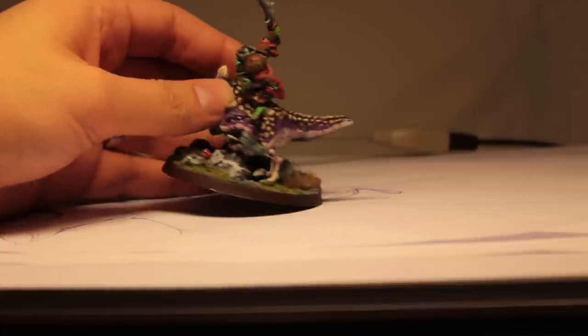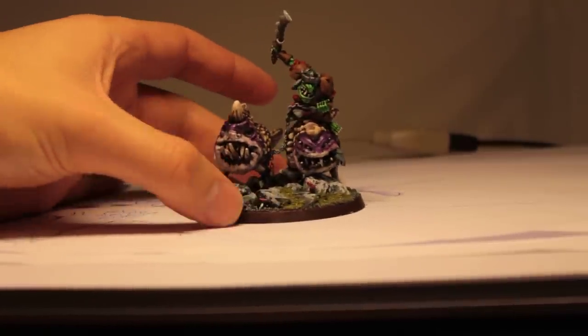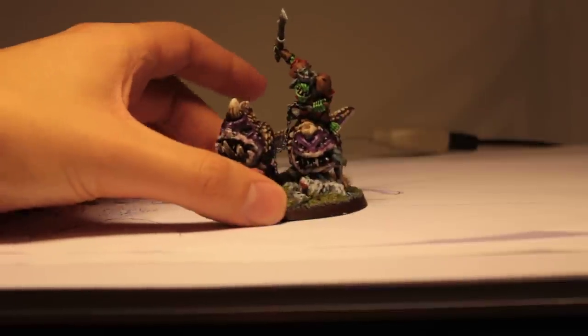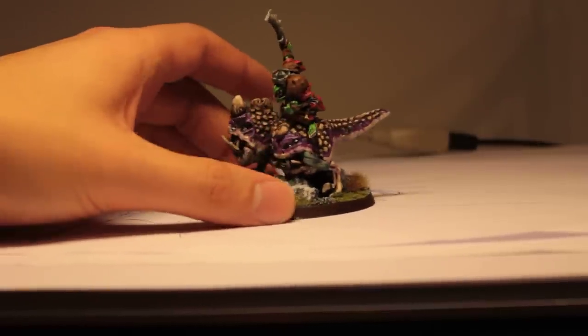If you want me to sculpt one of these, contact me and maybe we can agree on a price. If not, use this as an inspiration to make your own, and have a nice one.